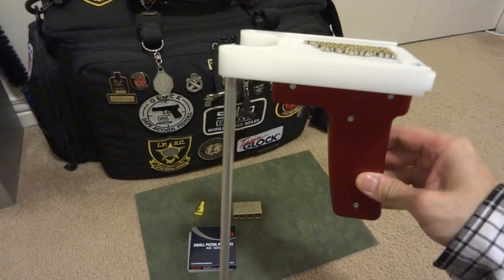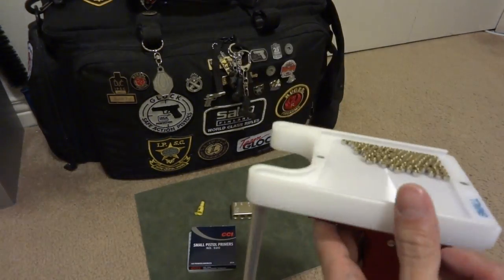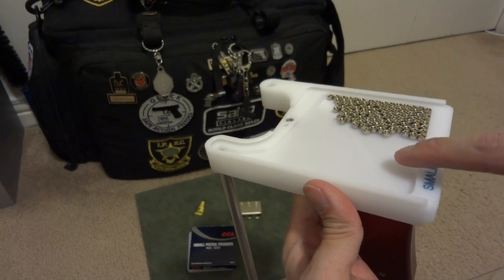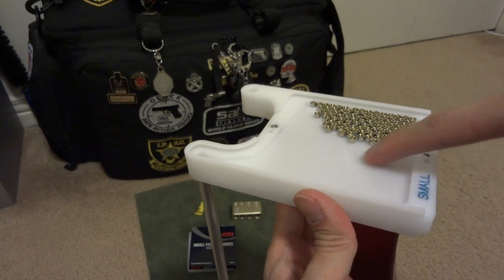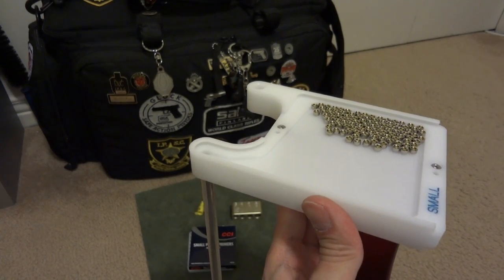It has a nice handle and an on/off switch and it uses 2 AA size batteries. I already put some small pistol primers in the primer trays — there are some grooves on the tray and you just shake it like a primer flipper tray.